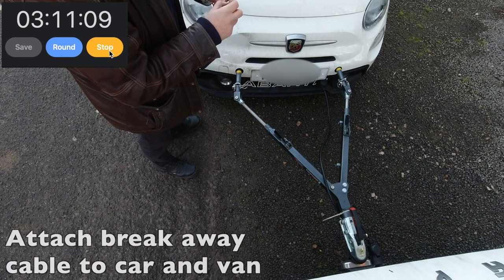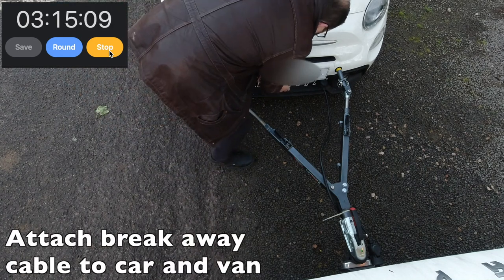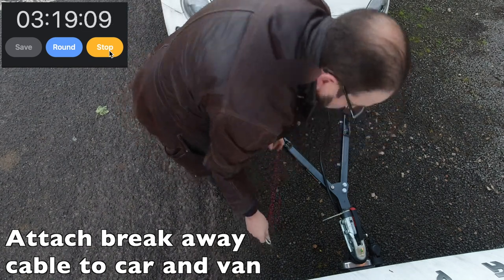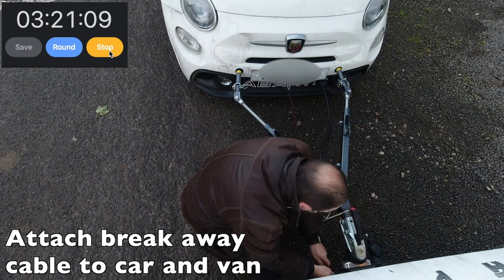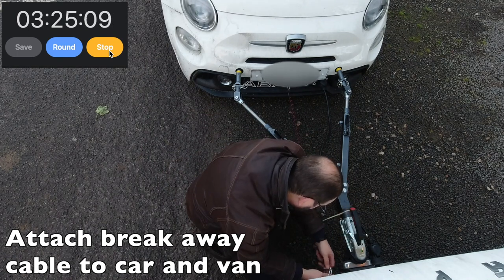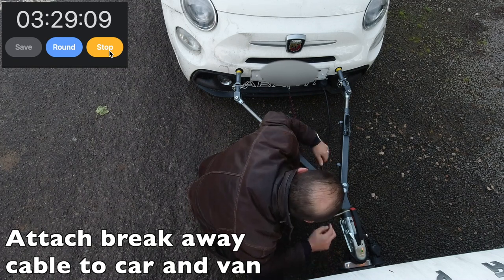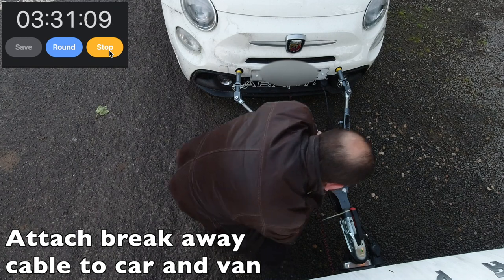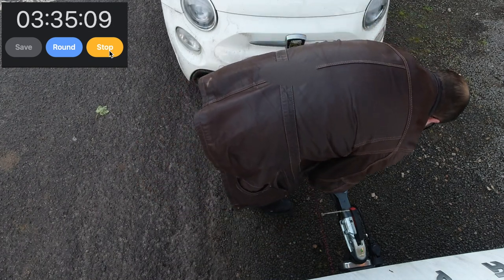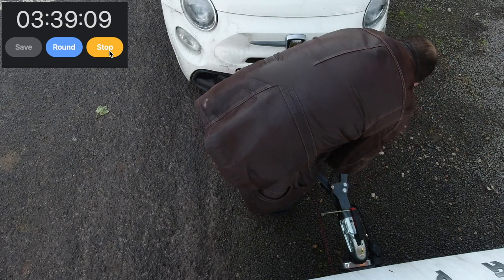Then you've got a breakaway cable. This is a last-resort device that means if everything became detached, it would pull on this cord and pull a little pin out of the front of the car. Pulling that pin applies the brakes fully on the car, and they will stay on until the battery goes flat, basically stopping it from going off and doing its own thing. It's a last-resort item.